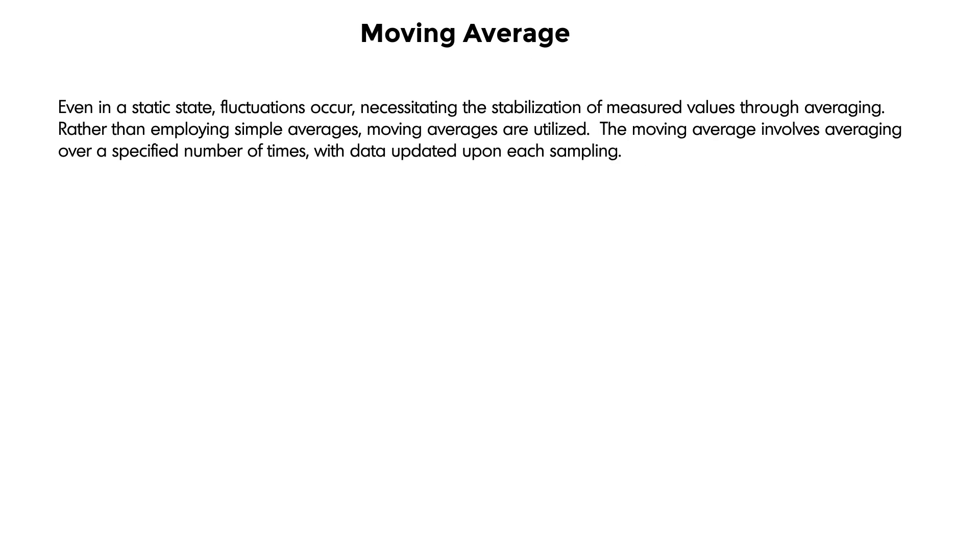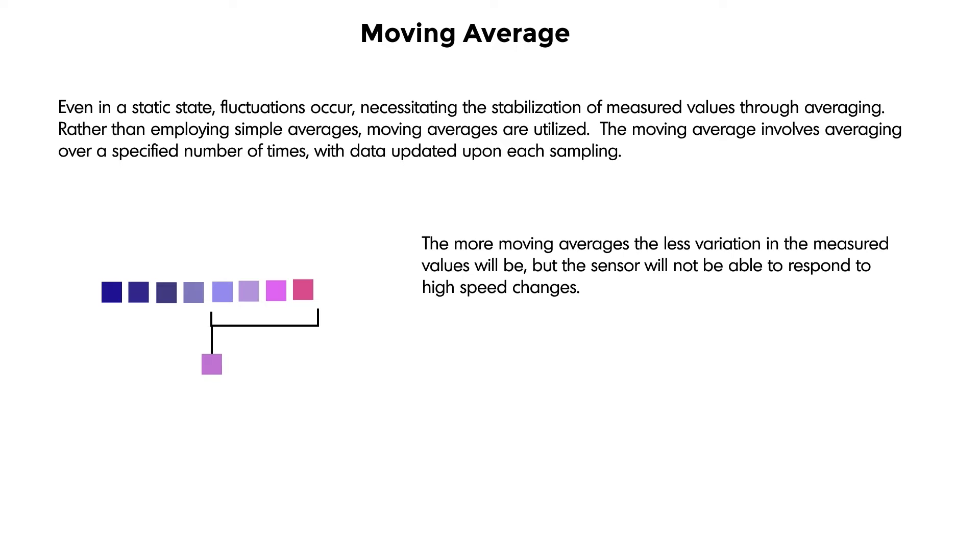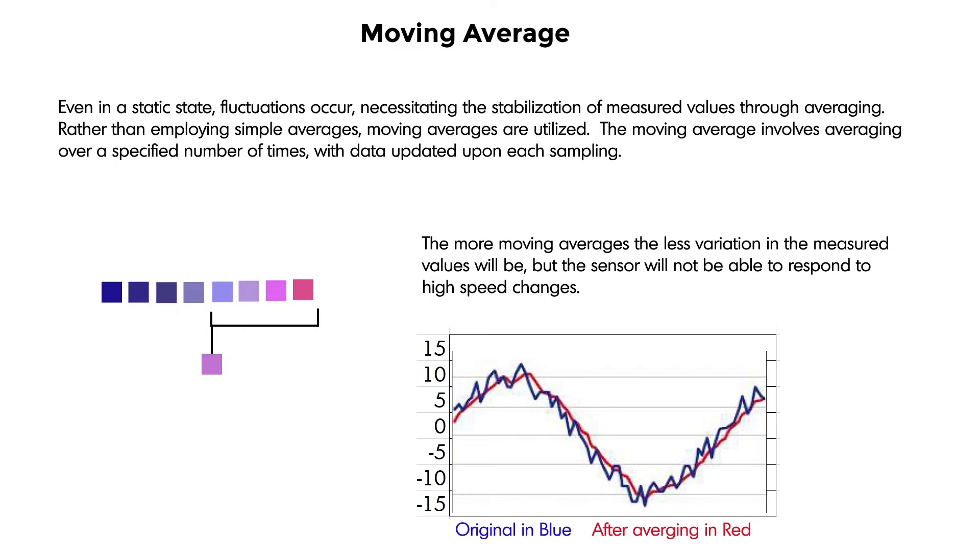Let's dig into moving averages. Even in a static state, fluctuations occur, necessitating the stabilization of measured values through averaging. Rather than employing simple averages, moving averages are utilized. The moving average involves averaging over a specified number of times, with the data updated upon each sampling. To show this visually, I used different colored boxes instead of distances and created a moving average of four times. The sensor records the value of each block and outputs the average of those four colors, then the next sample is taken and averaged, and so on. The more moving averages applied, the less variation in measured values — but the sensor will not be able to respond to high speed changes.